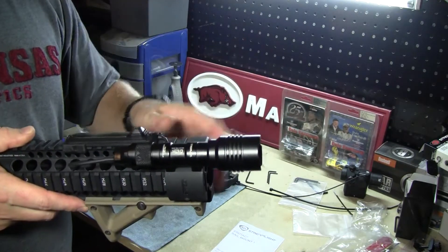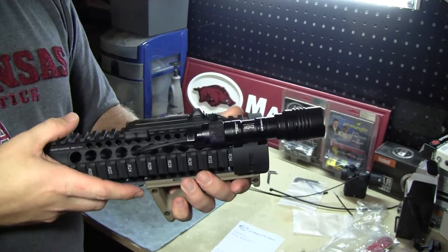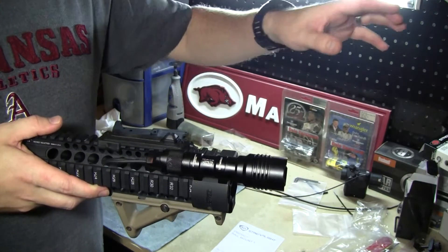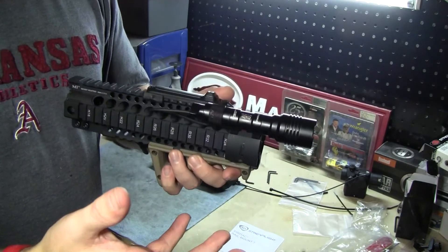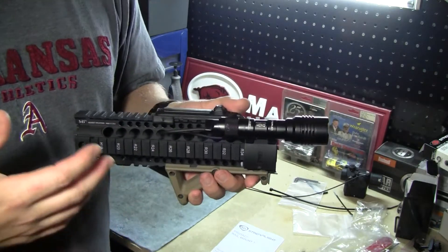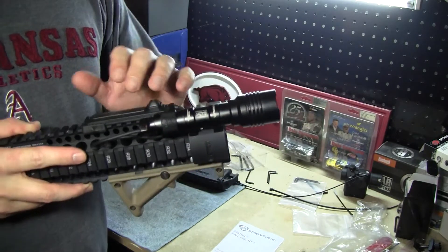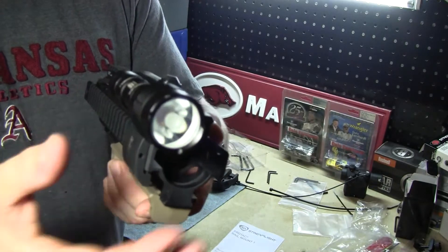As far as projecting out to 200 meters, I've had it out at about 50 to 75 meters and you get really good projection in the hot spot — enough to identify items in the dark. Out past that you can see shapes. If a person was standing at 200 meters and I shone this light on them, I won't be able to see what's in their hand or facial features, but I'll see that there's a person standing there. It does project light quite a ways for a single battery, compact light with a smaller bezel.